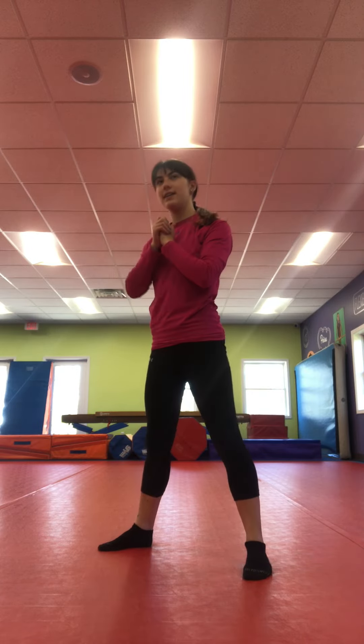One, two, three, four, five, six, seven, eight, nine, and ten. Nice job.